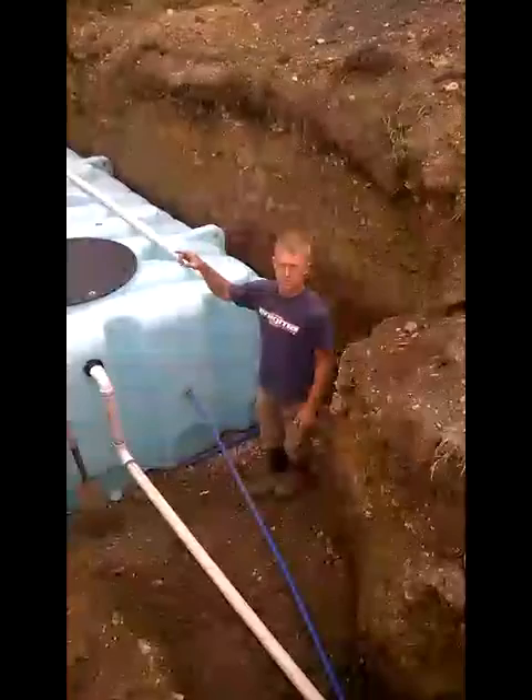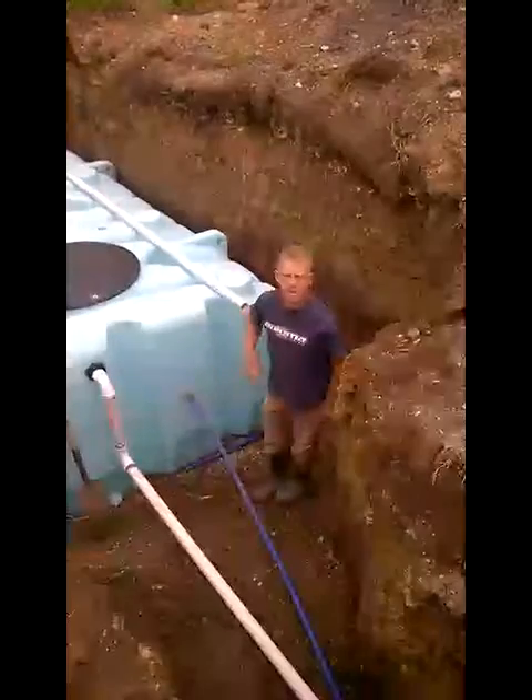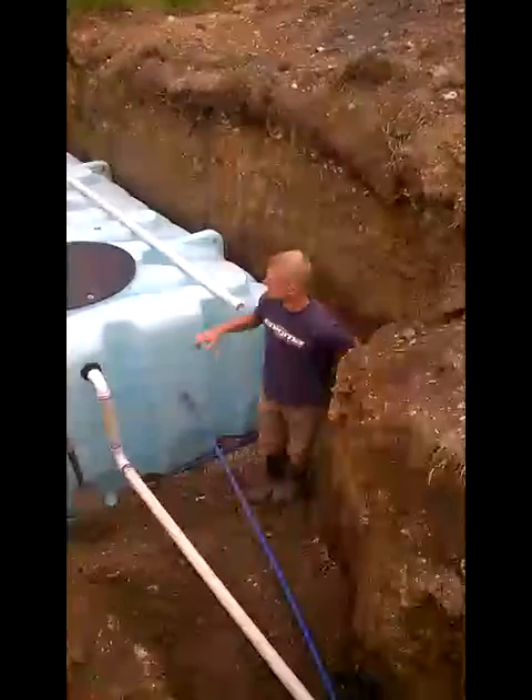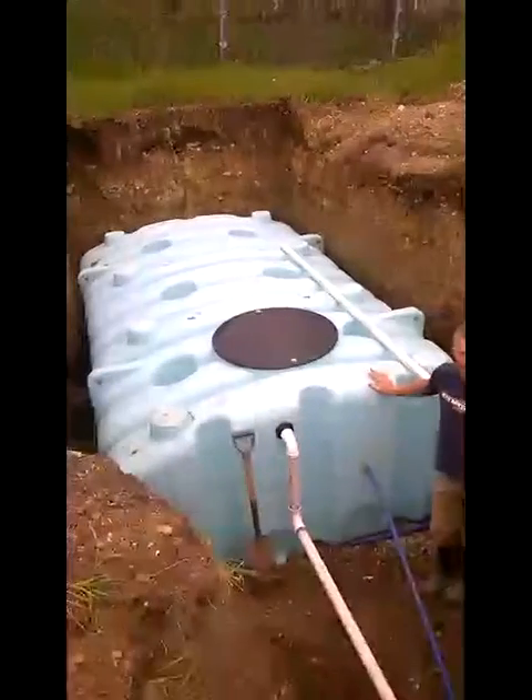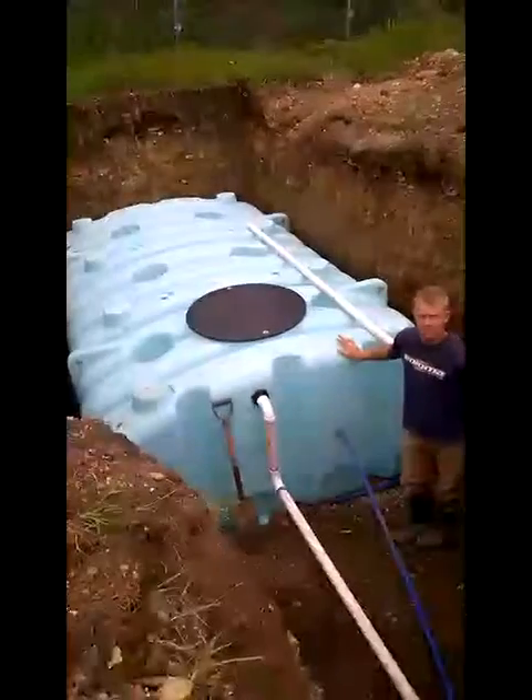From this tank we'll pump the two hydrants in the yard. We'll have a little pumping station next to the cistern, next to these panels over here, with a manhole to get to those controls.